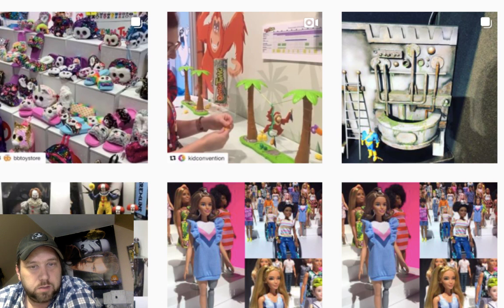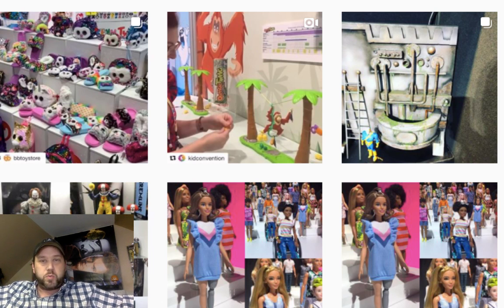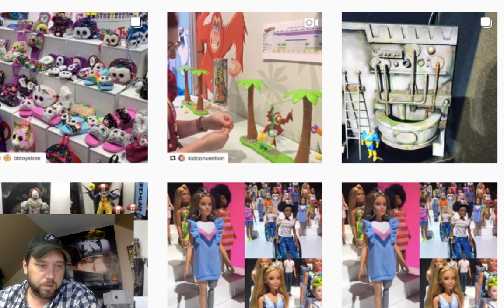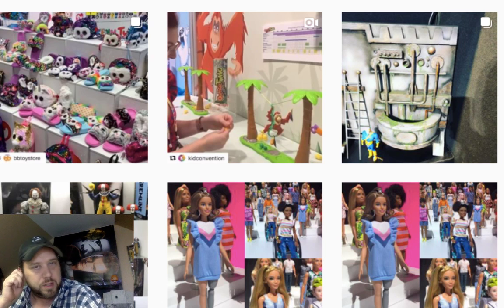Okay, welcome to the live stream! We're going to talk toys and look at some pictures from toy fair. Let me know if you can hear me — audio's coming through good. Thank you guys for joining me. We've got six people here. I'm going to look at some websites and pictures from toy fair and comment on them, so let's get started with the hot topic of the day.